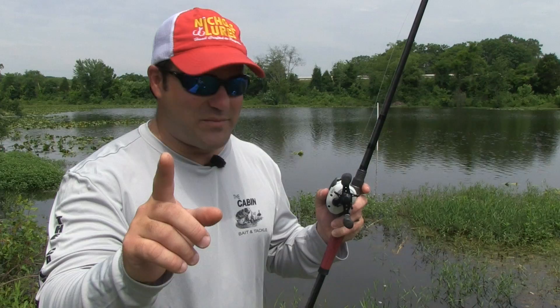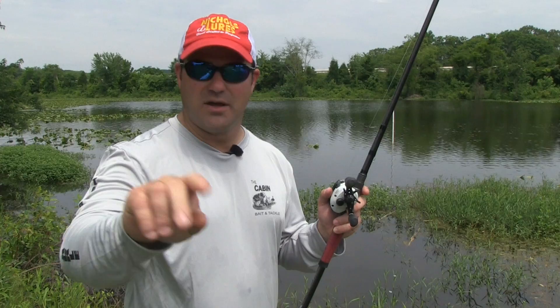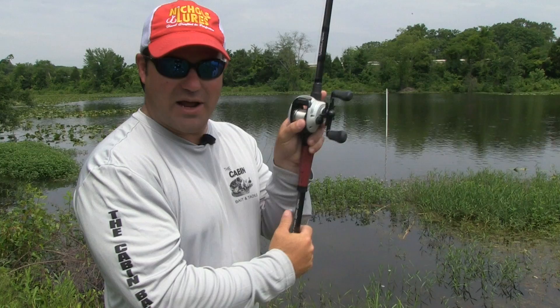Here's where you don't need to make the mistake: when this spoon stops going away from you is when you engage your reel and set the hook, because one of two things just happened - it's in a mouth or it's on the bottom. Most people totally miss that bite. So again, when I cast out, rod tip straight up in the air, reel not engaged.